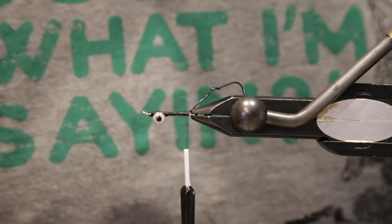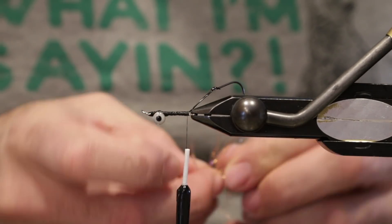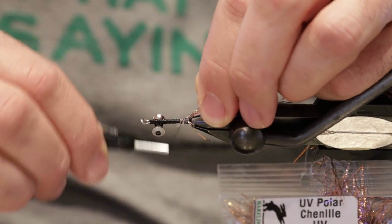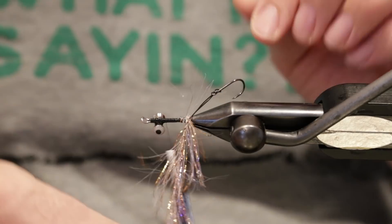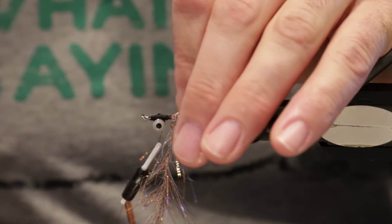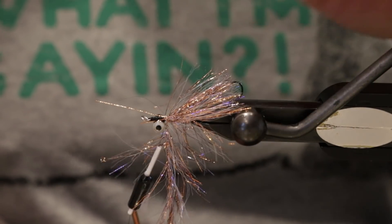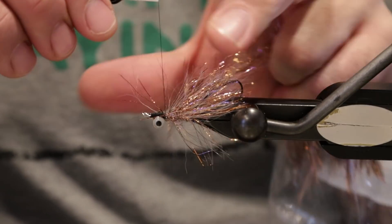I'm going to start off with my favorite underbody material — some Root UV polar chenille in copper. I'm going to go ahead and tie that in here and take my thread just behind the eyes. This would be a good swinging fly — I use a lot of two-handers and these are the flies that I love to tie. I'm going to wrap this polar chenille almost to the eyes, pulling back the fibers as I tie forward. That looks pretty good, and I'll tie that off.